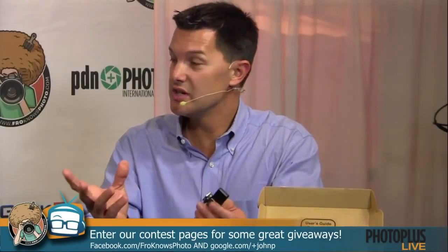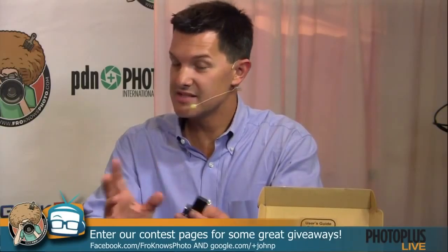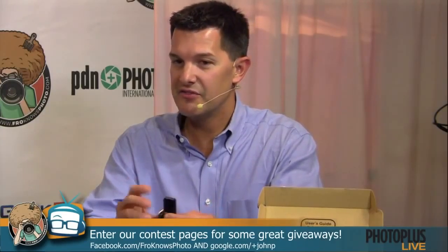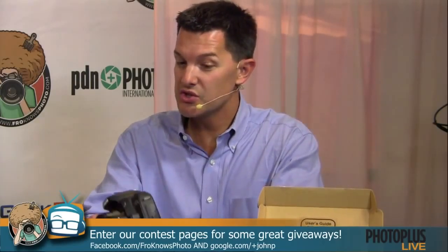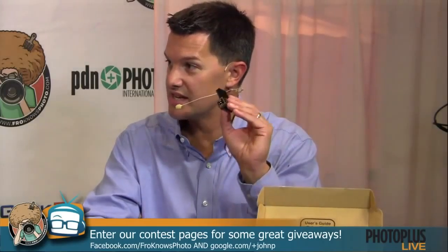Is this a wireless system for big strobes in the studio, or for little flashes, speed lights? It's a multi-purpose trigger — you can trigger your studio lights, you can do your speed lights like your Canon 580s and your Nikon SB 800s, 900s, whatever. You can also trigger your camera wirelessly using it as a remote. And you can trigger multiple cameras simultaneously at one time as well.